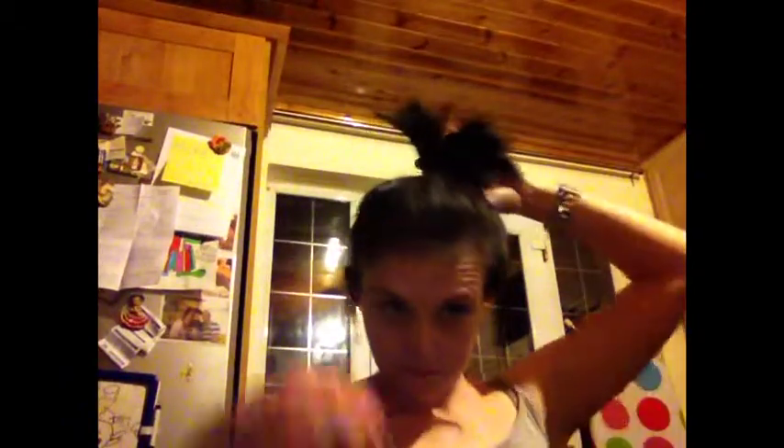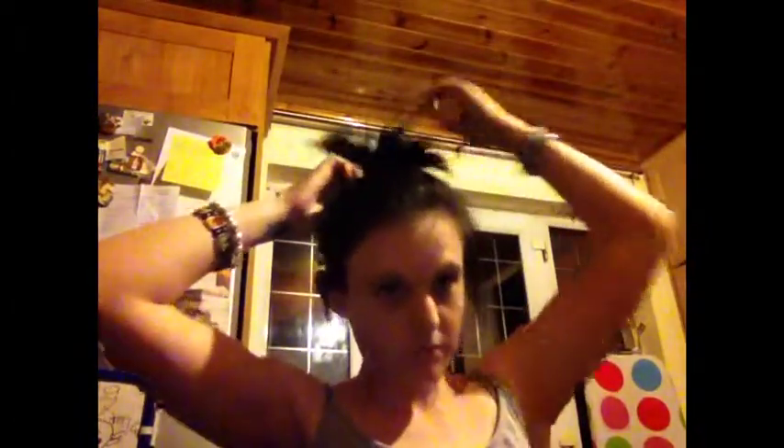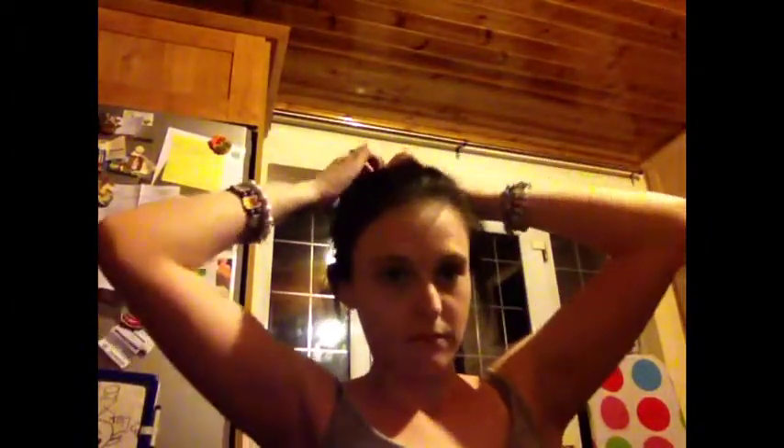This is kind of my take on a messy bun, but because my hair is so short it doesn't look exactly like a bun — I really like that look though. I just pull out bits of my hair to give it body and pull out my bangs. Or you could leave it as a nice high ponytail, which also looks really nice.